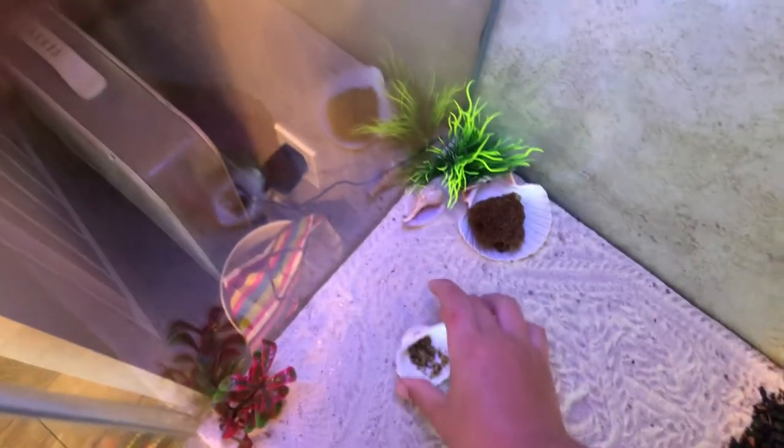Screw the lid back on — that will make your food not dry out as fast. Then when you come back over to your tank, you've got to get your thing, sit it down right there, set it back, and that will basically be all today.